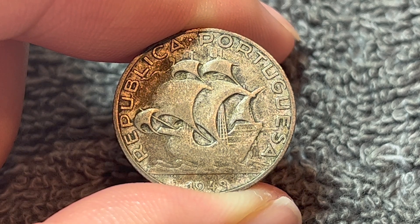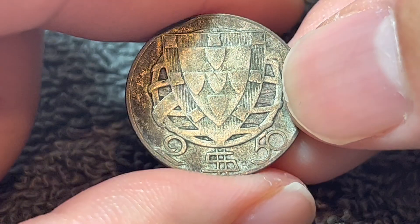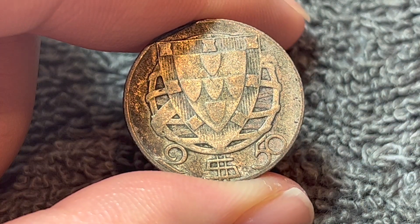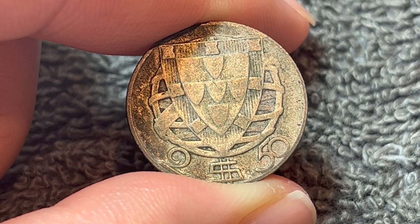It should be noted that these coins were demonetized in 1969, when denominations such as the half escudo and this two and a half escudos denomination began to disappear.